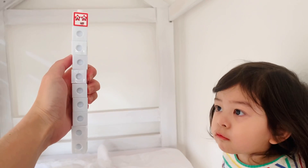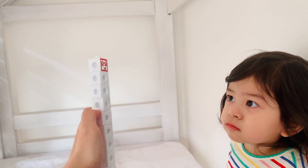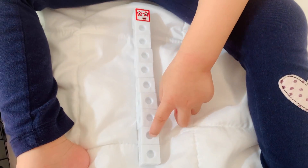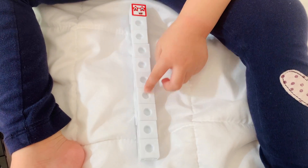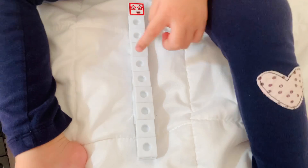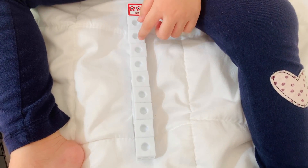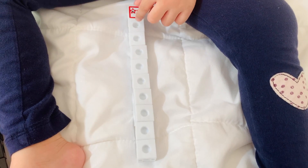And this is ten. What color is ten? White. Can you count the blocks? One, two, three, four, five, six, seven, eight, nine, ten!